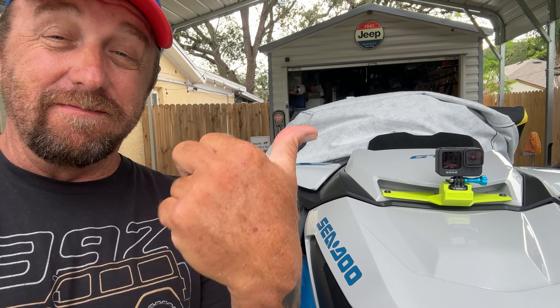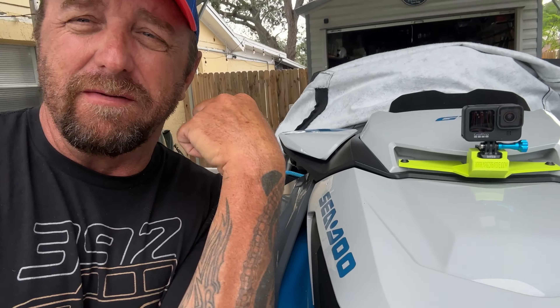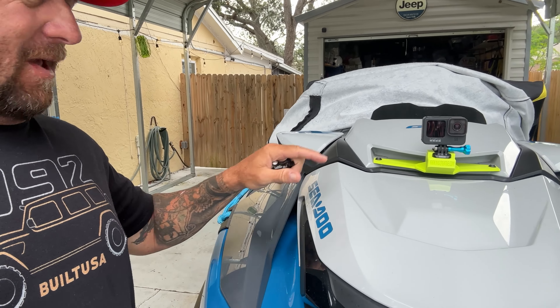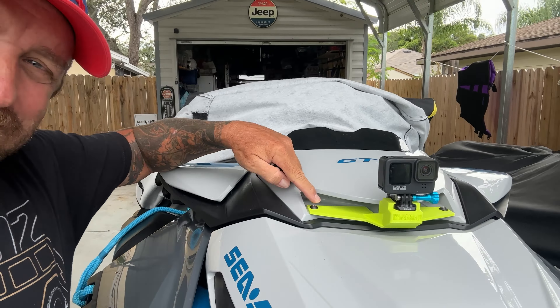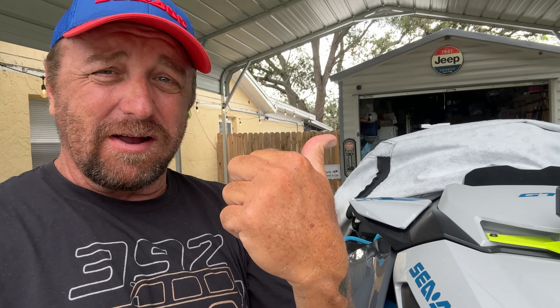What's going on guys? Quick little video here. Check out the new color of the front GoPro mount for the Sea-Doo GTX, RXT, and so on. Any ski that has this type of hood with the two bolts right there, it'll work.